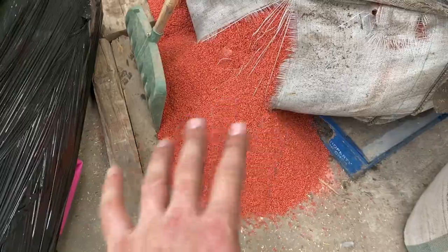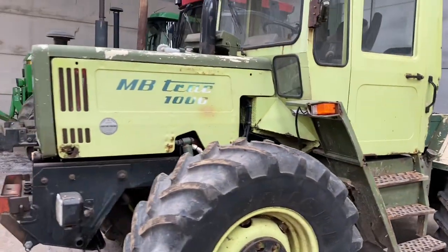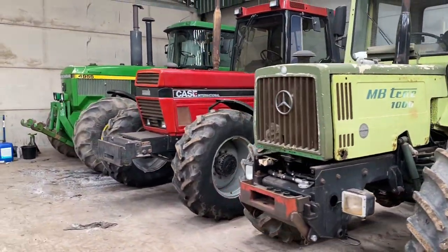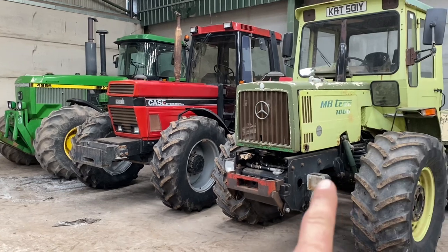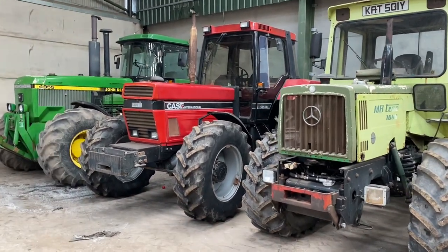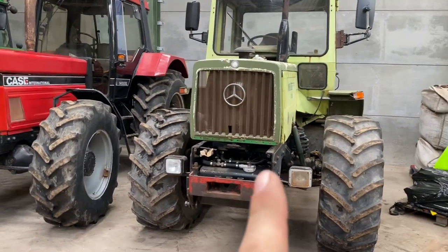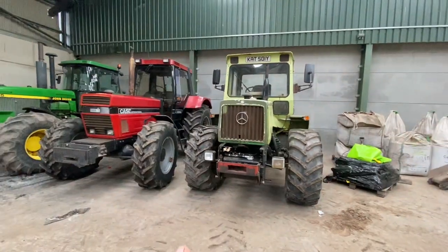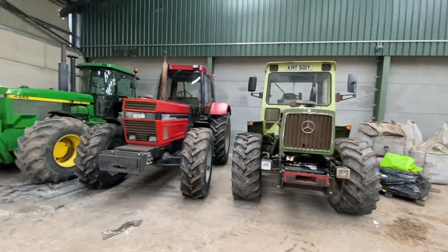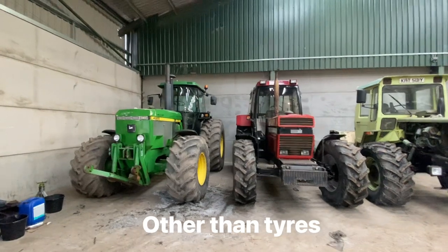If anyone's noticed, that isn't seed corn — it's fertilizer and the bag is ripped, so we need to put on a new bag. Anyway, I've just lined these up now in the shed — so I think we've got like an '83, an '87, I think that's a '90-something. I think the MB track looks small in photos but it's actually quite big compared to the 1455, and then the 1455 is only a little bit smaller than the John Deere.